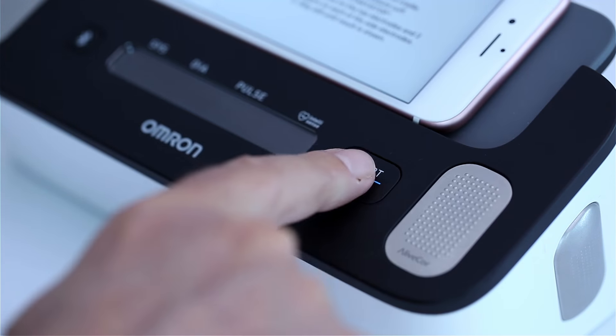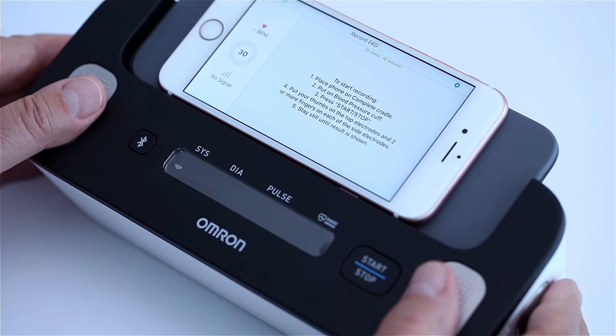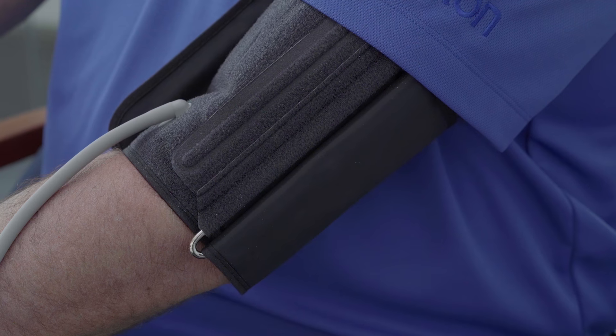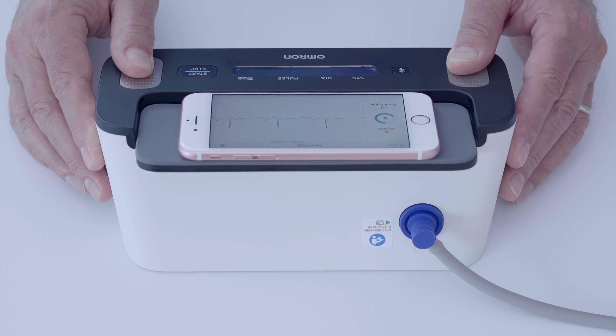Step 6. Press START on the monitor to measure blood pressure and place your thumbs on the top electrodes and two or more fingers on the side electrodes. Remain still and do not talk until the arm cuff deflates and the 30-second countdown for EKG recording on your smartphone is complete.